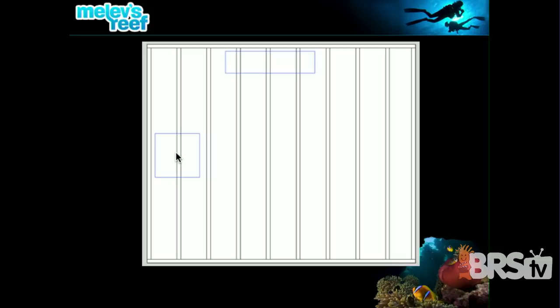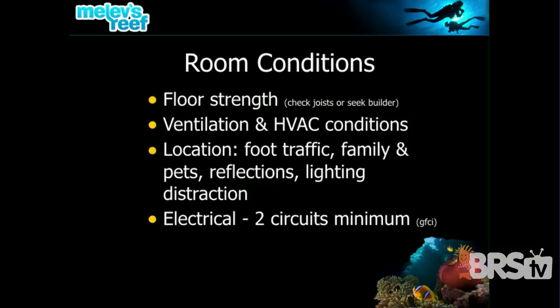Are you on the first floor or the second floor? Some people see a great deal at the store and want to put it on the second floor of their apartment. Your apartment complex may not allow it, and that floor upstairs may not be strong enough. We want to absolutely make sure that the foundation this tank is sitting on is something you can trust.